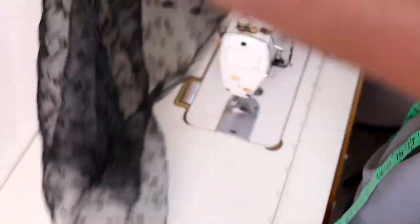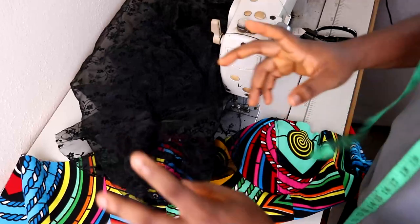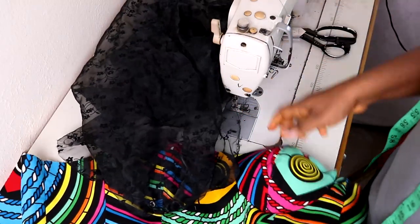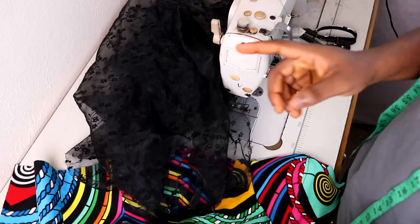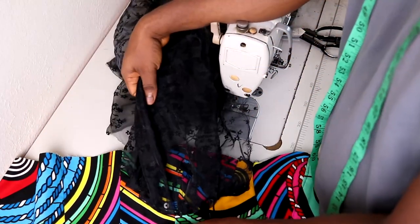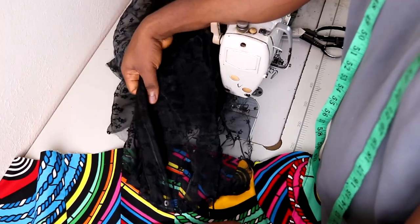For this part, I would advise that you call the person in for a fitting, or if you have someone with a similar body size, put it across their body and pin it where it's supposed to be before proceeding — to be very precise. You don't have to do this twice. I'm going to put it on my wife, pin it in the right place, and I'll be back to show you how we stitch it on.